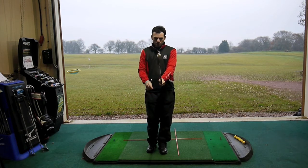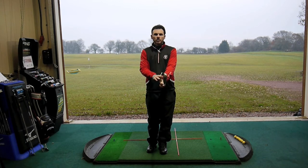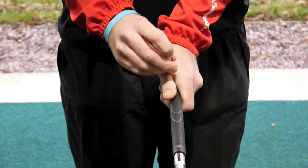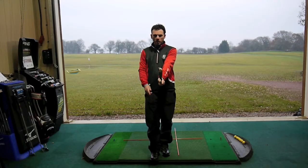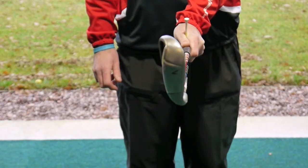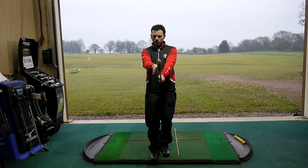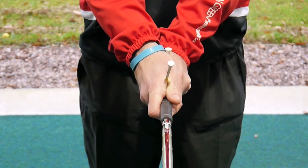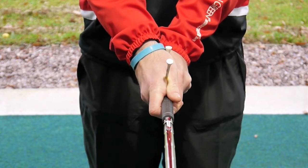The way we use the tees to help us create that consistently on the range: we place one tee between the thumb and forefinger of the left hand, and when we hold the club up, the leading edge should be perpendicular and the tee itself should match the leading edge of the club. Then we have a tee through the thumb and forefinger of the right hand — when that goes on again, the tee matches the leading edge of the golf club.